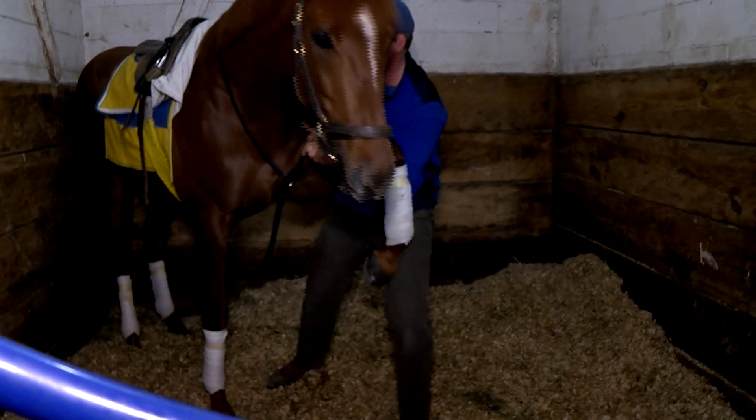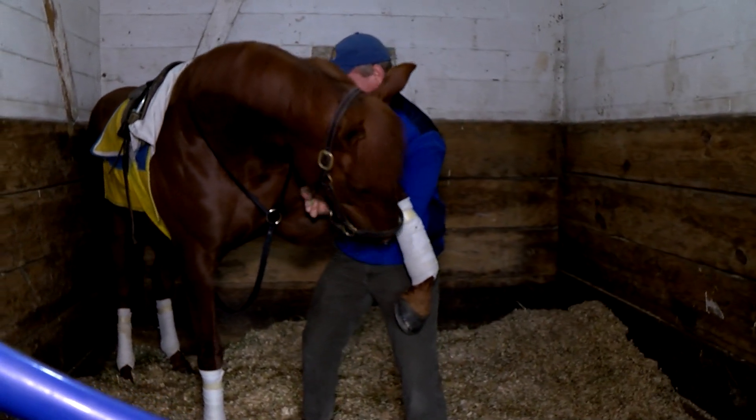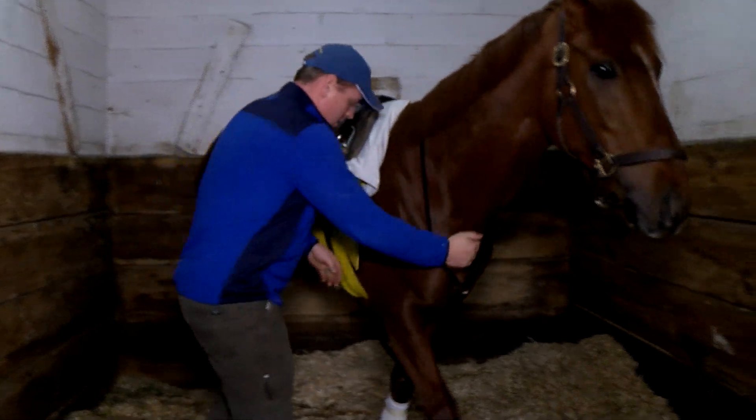Range of motion and flexibility — what you'll find after you study that and do it for a while is that good horses are soft and supple and flexible, just like good athletes.